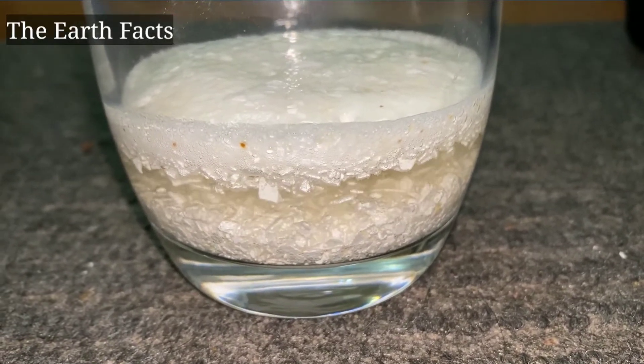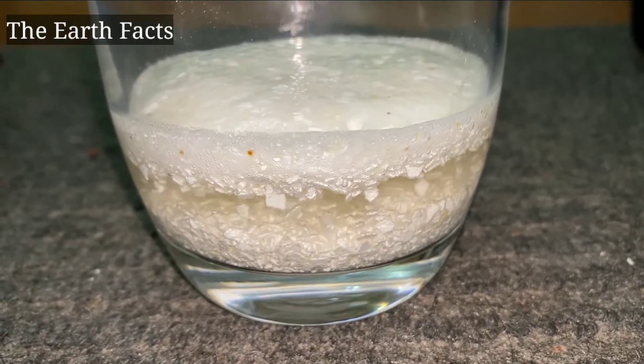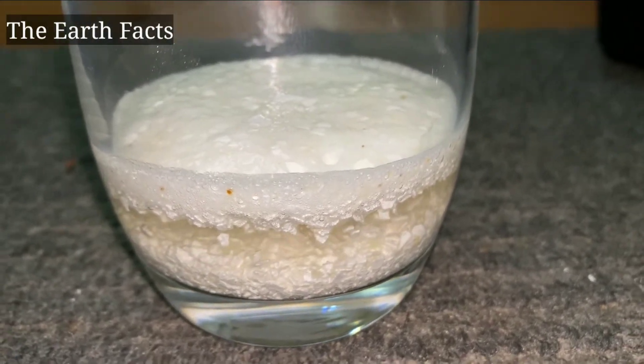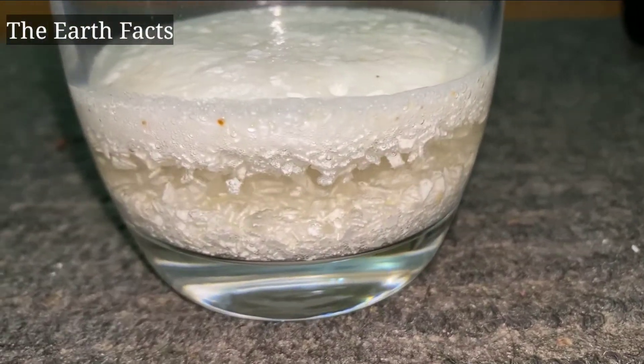So now let it sit for 30 minutes. You will see the reaction is still bubbling and you will see the foam. Let's wait until it stops bubbling.